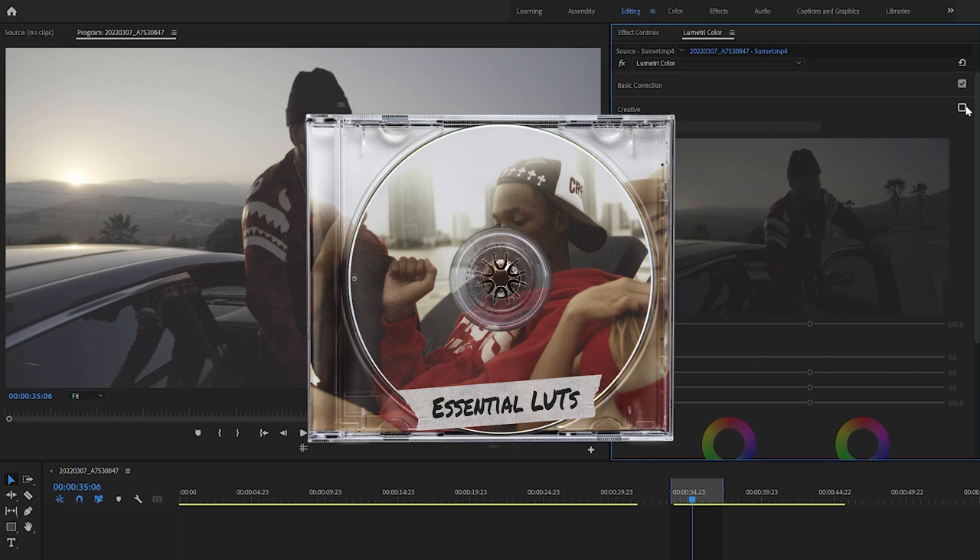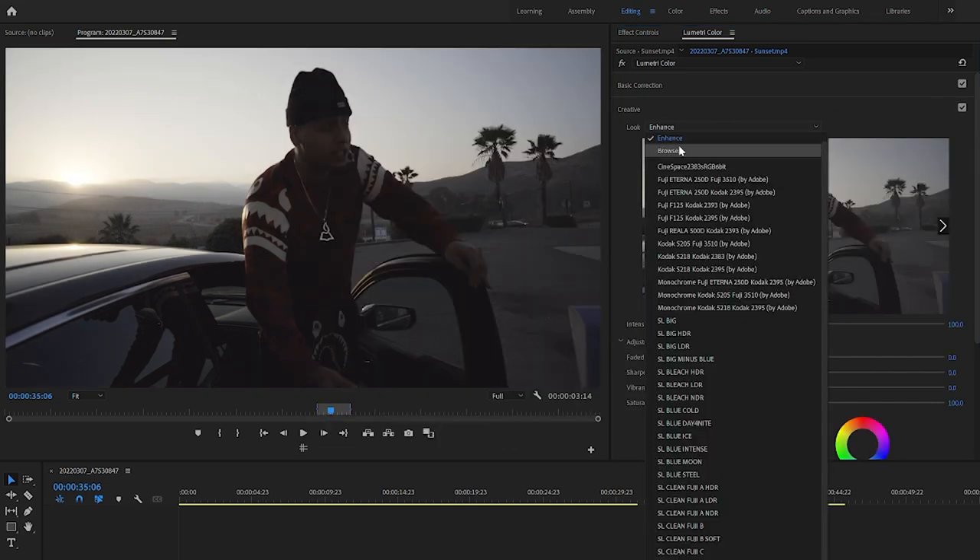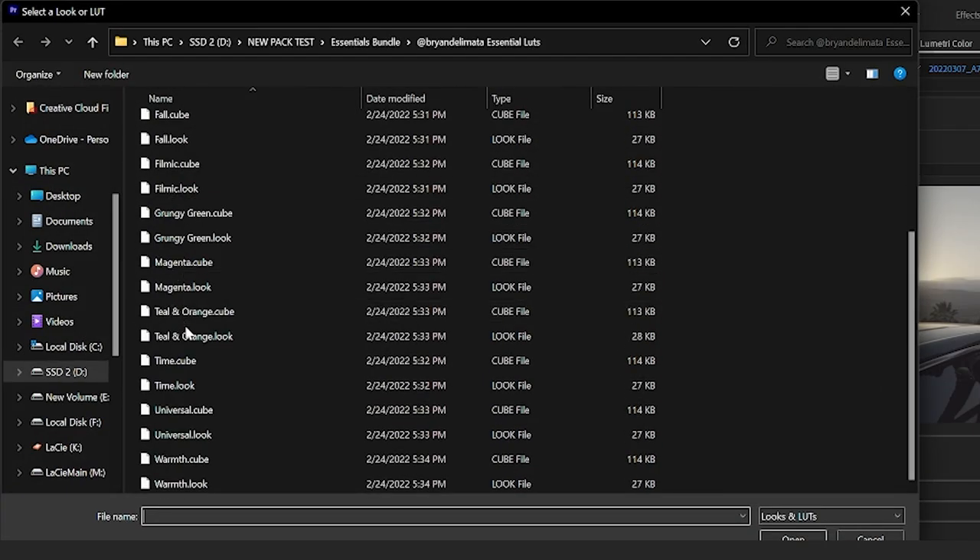The next step — and the step that people probably struggle with the most when they start shooting raw or flat for the first time — is they just don't add the contrast back in. This step is basically just trying to get the footage to look like it was coming out of the camera with no picture profile shot on it. Now if you do struggle with this step, I do have a LUT in my new LUT pack called 'Enhance.' You can go to Creative, browse, and import it from the pack. There's over 12 LUTs — they're the essentials, and they're going to look good on all your footage. The Enhance LUT is basically just going to add that contrast back in and make it look perfect. So if you shoot flat or raw and you're having a hard time, that will be really helpful.